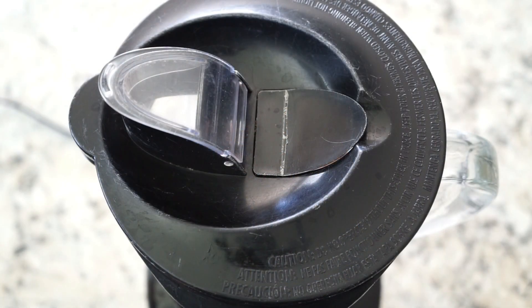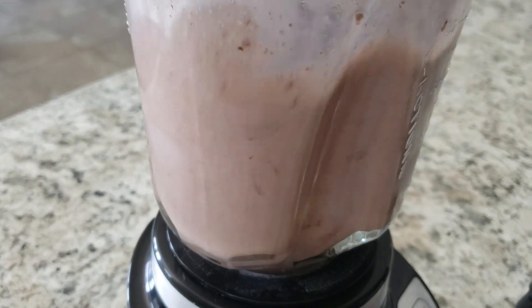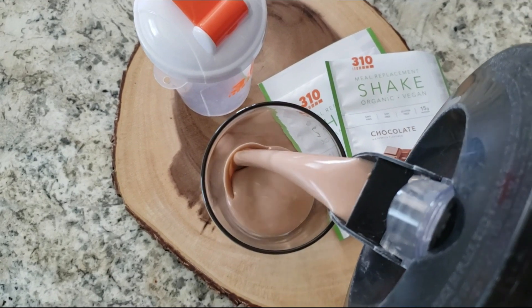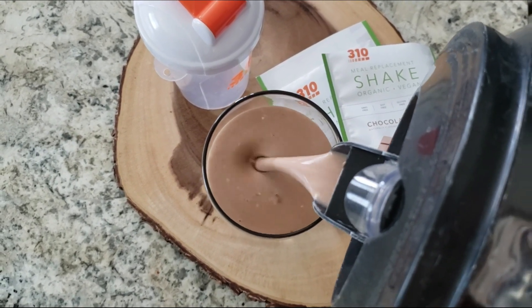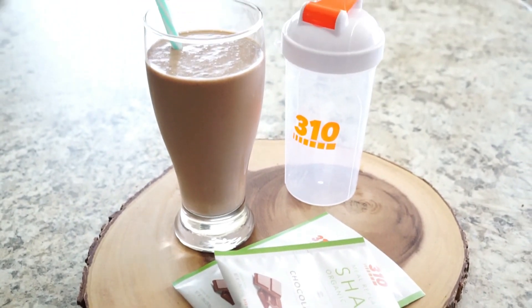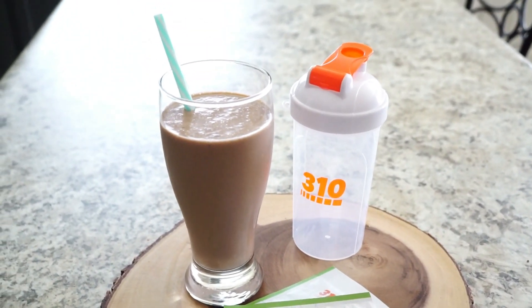What I like to do is blend it up for about one to two minutes until it's smooth, and voila — you've got yourself a delicious almond joy inspired smoothie using 310 Nutrition's meal replacement shake.